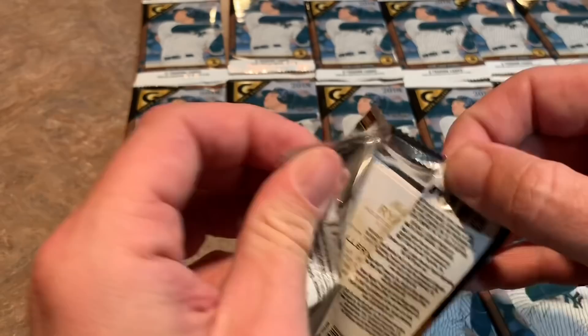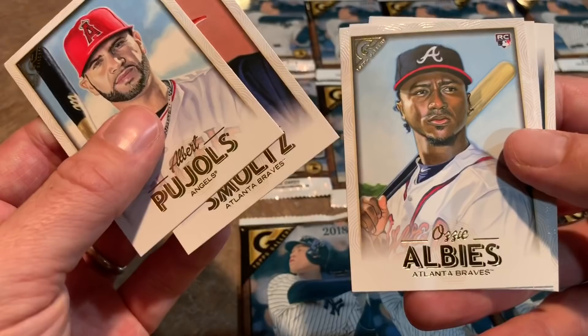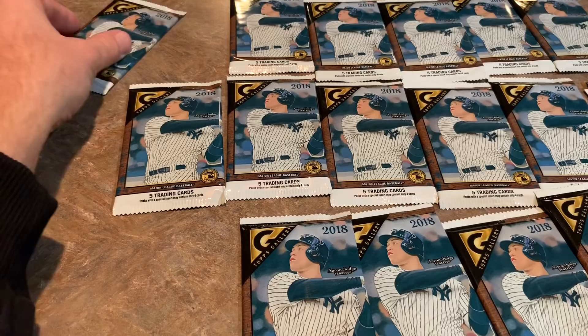There's a John Smoltz, an Ozzie Albies rookie card, Michael Conforto, and here is the Nolan Ryan in his Houston Astros uniform — just bought a Nolan Ryan card off eBay the other week and still have to open that one up. Thinking about maybe doing an eBay mail day video and opening up all my packages from the past week or two.